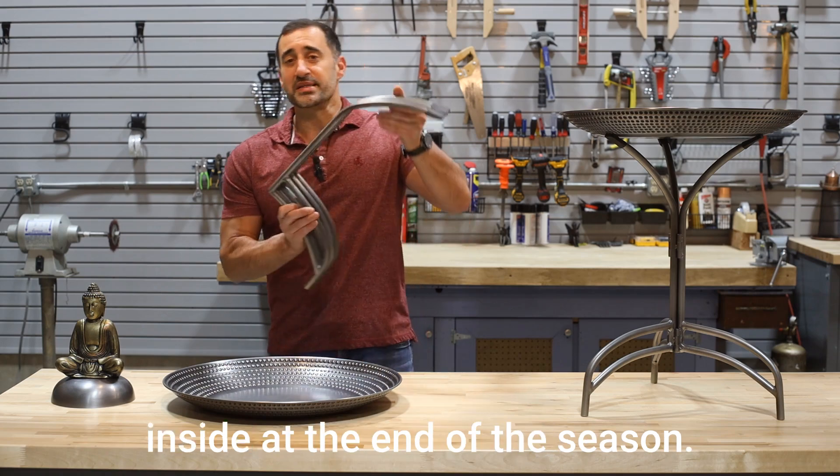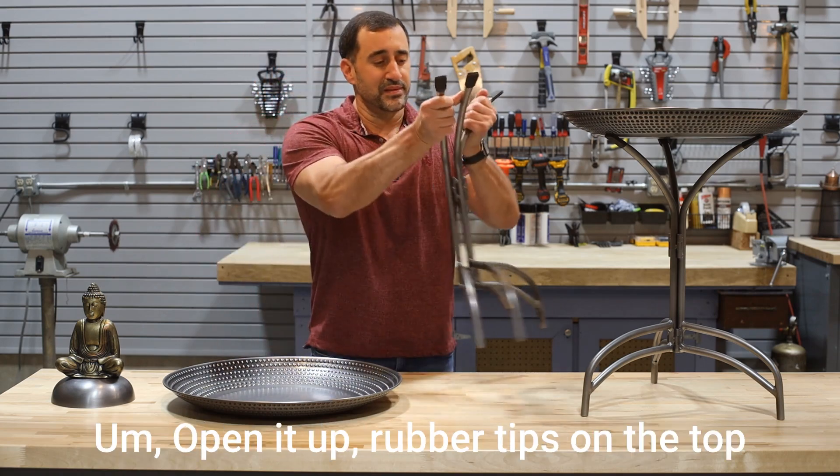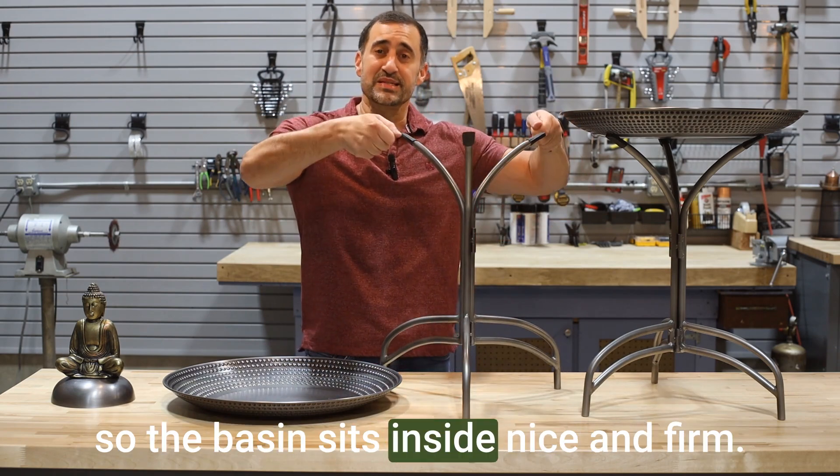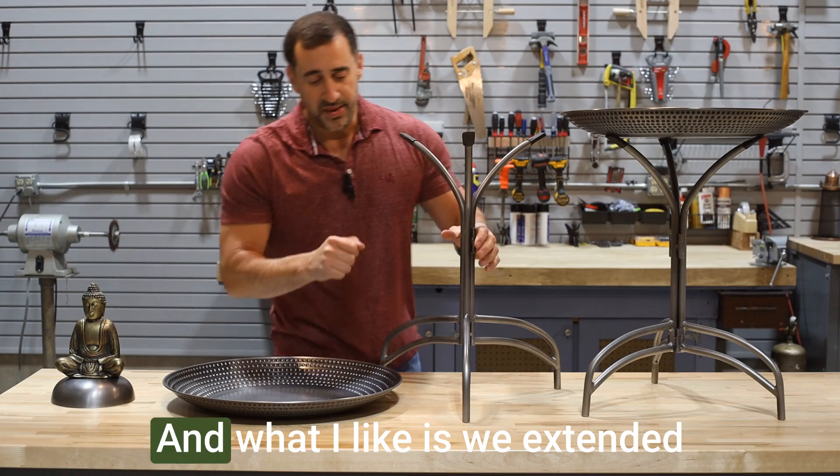It folds together, easy to bring inside at the end of the season. Open it up — rubber tips on the top so the basin sits inside nice and firm.